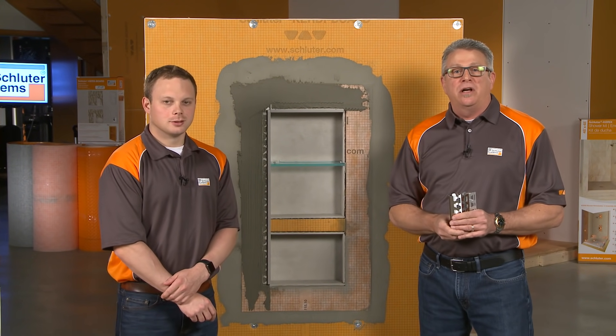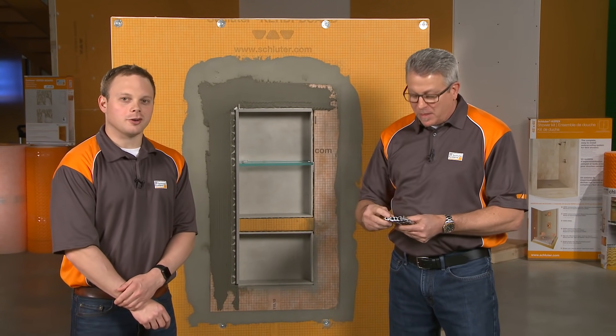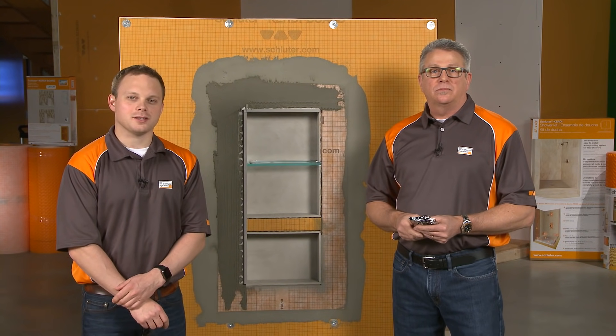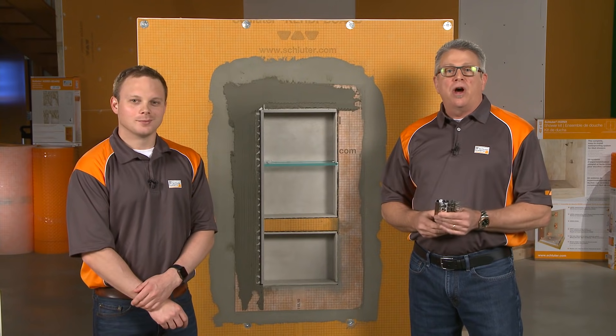We hope you found these tips and tricks helpful on how to finish out the outside of a niche. Aaron, thank you. If you'd like to see any of our other tips and tricks videos, please visit our YouTube channel or our website at schluter.com. Thanks for watching.